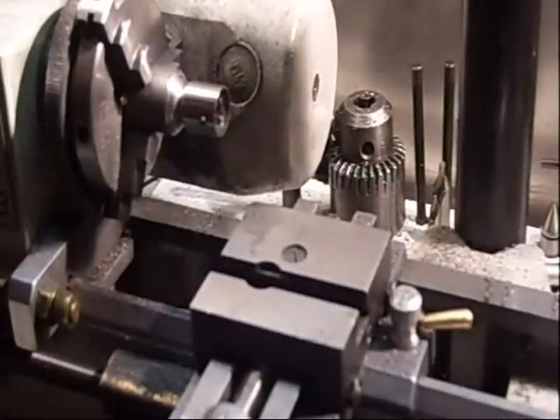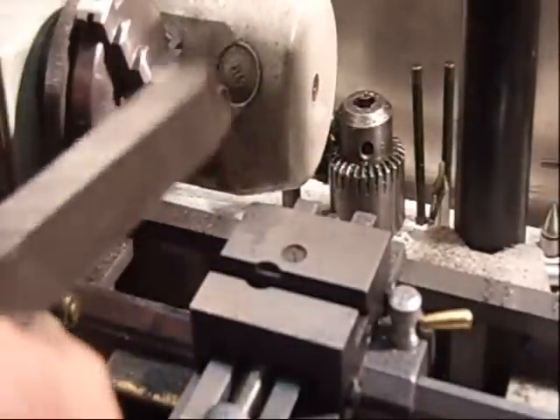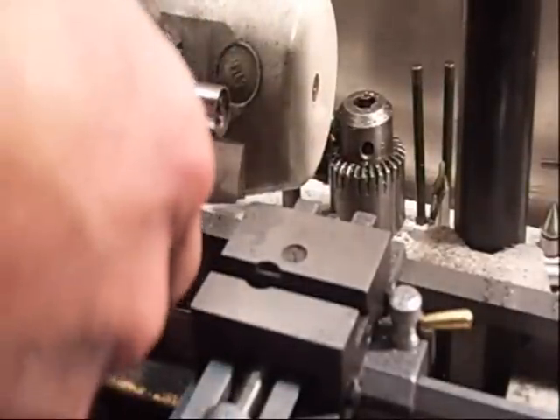On this I put — start with 800 grit wet paper — and put this just to my piston. Of course, be careful not to put it at an angle, but already flat like this.